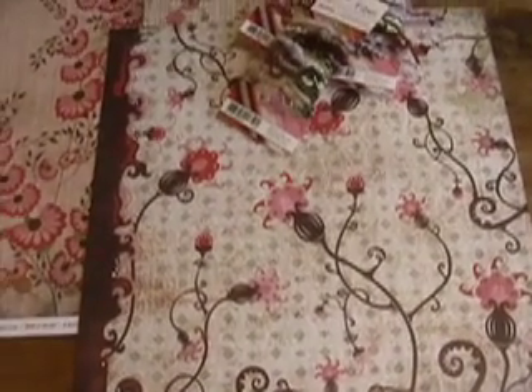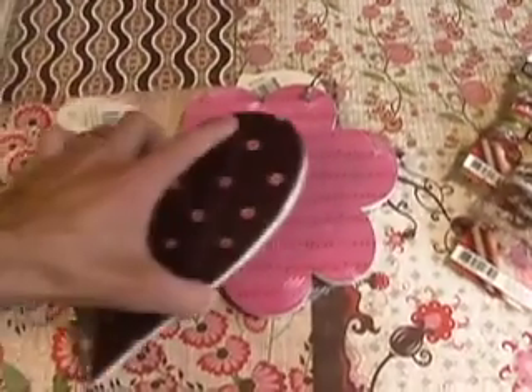Yeah, what are you going to do — cut these up or use them by themselves? And what else goes with this? Hey, how about a Love Elsie little booklet, huh?